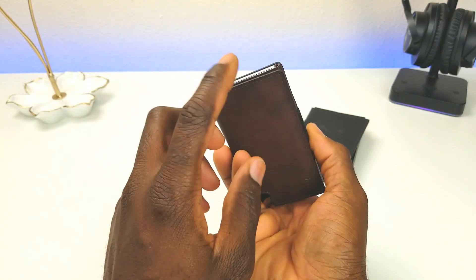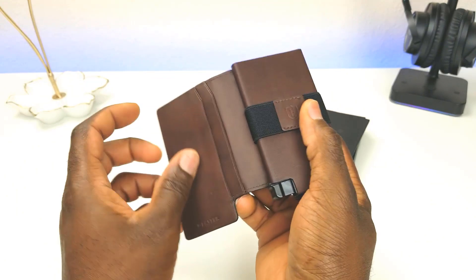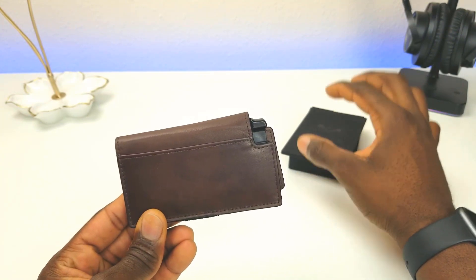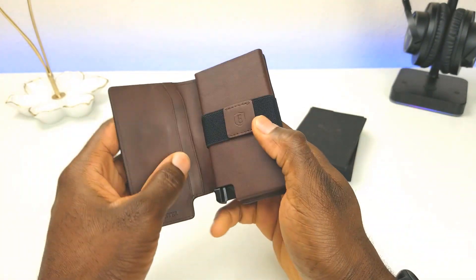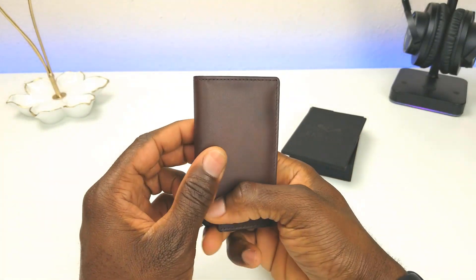According to Ekster, this can store up to 10 cards. Six cards can fit in this quick-access area right here — I'll show you how that works in a bit. You can fit another two cards here, and another two cards on the outside, though that's only if you don't use the GPS tracker with this unit.